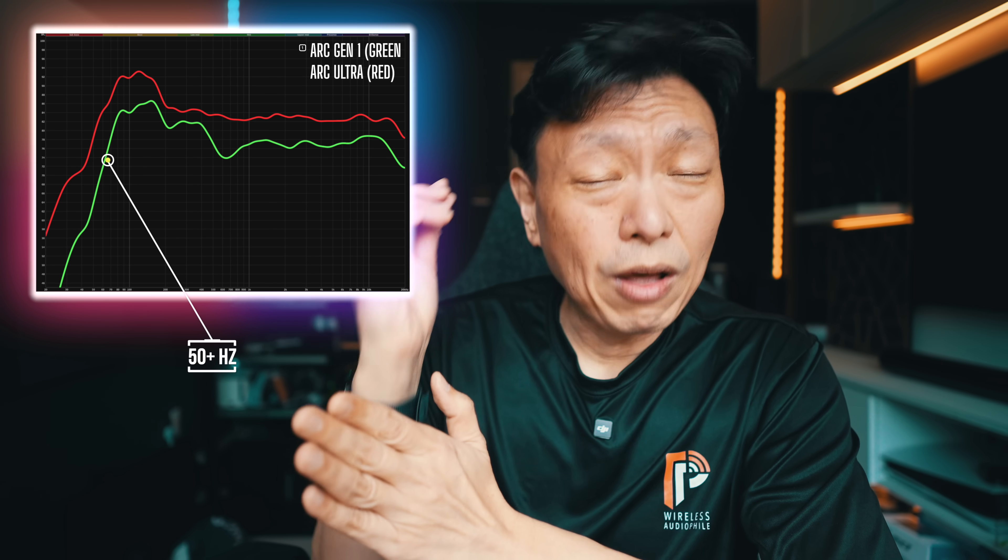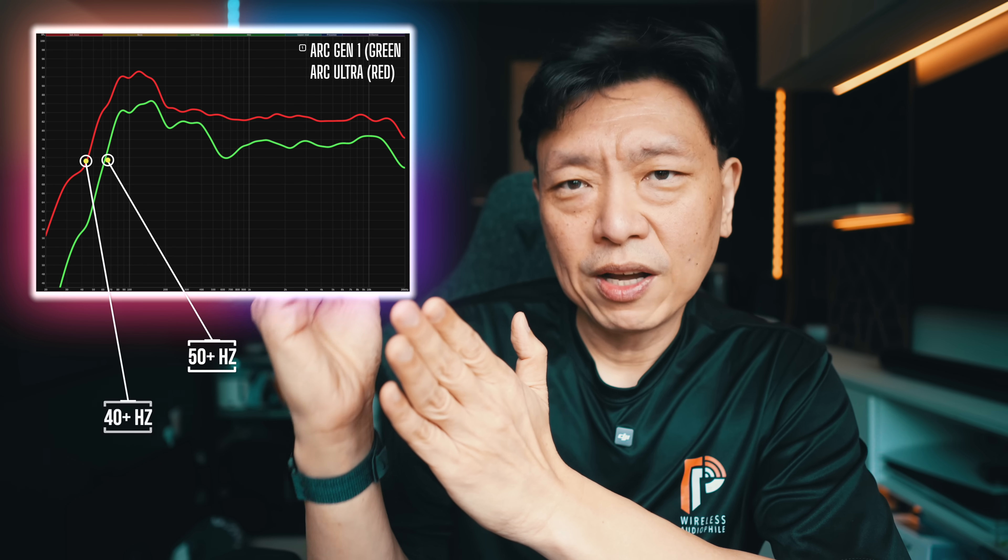What I did was average out the frequency response between all the different volumes on the Arc Gen 1 and the Arc Ultra. In green is the response for the Arc Gen 1, in red is the response for the Arc Ultra. At any given volume and throughout the entire frequency range, the Arc Ultra is actually going to be louder across all frequency ranges — so you probably may not have to push the volume up that high to get the same level. Assuming you set volume to 50 on both, you're going to get a lot more bass coming out from the Arc Ultra. The Arc Gen 1 comfortably goes down to maybe the high 50 hertz, whereas the Arc Ultra is able to generate bass at an audible level down to about the low 40 hertz.